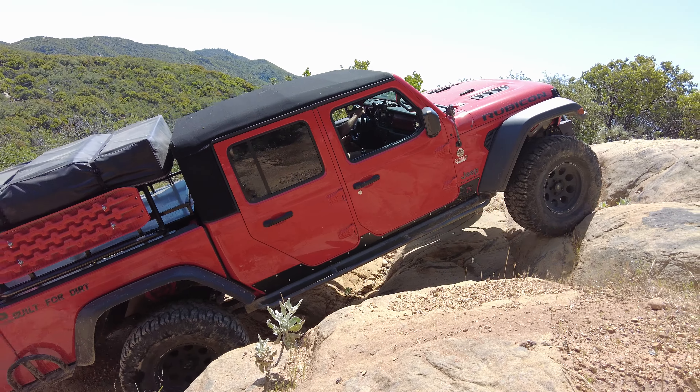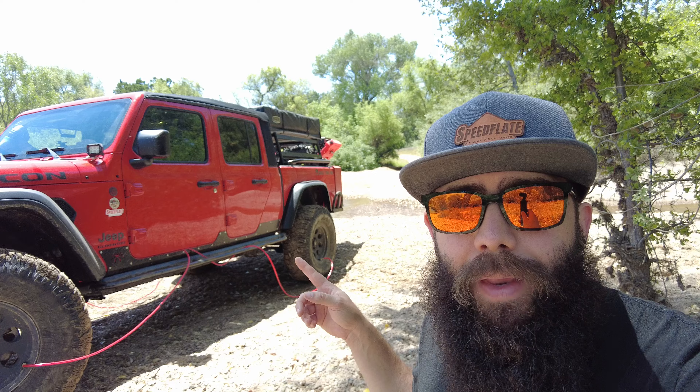We got our testing done, had a little fun. As you guys can hear, we're airing up — and you can see this is the VSUS system from Speedflate. If you guys are interested, I'll have a link for the website down below. These are still available for pre-order.